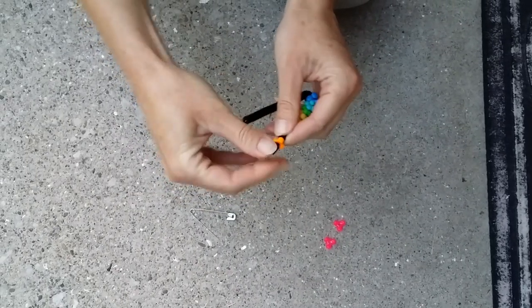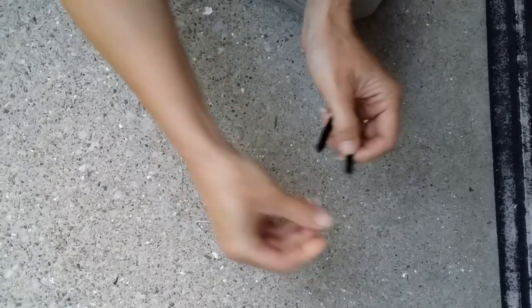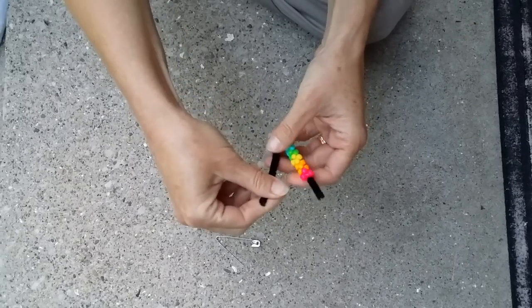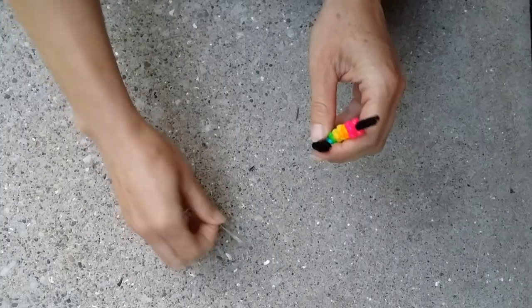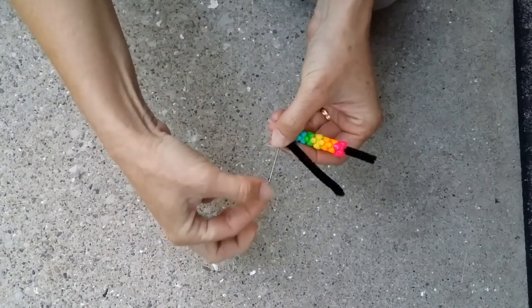So anyway, you get your beads on, and as you can see this is going pretty quick. The most time-consuming thing will be for the kids at your events to choose the colors they want for their caterpillar. Once you get the V completed, on the side that doesn't have the beads, you will put that up against the side of the safety pin that has the head.